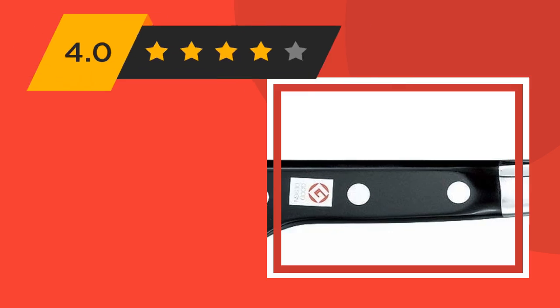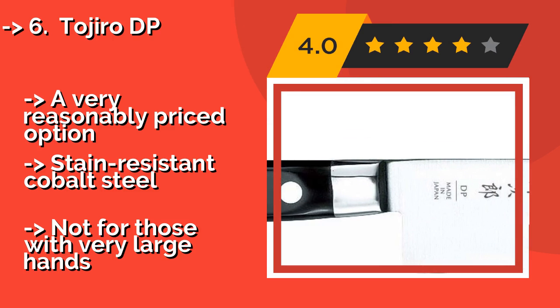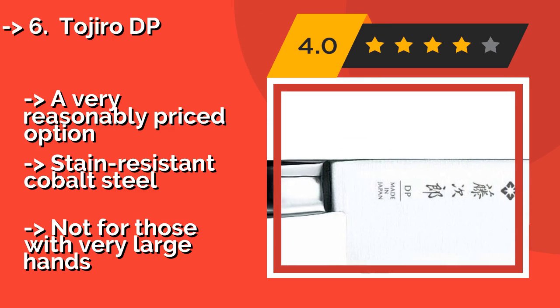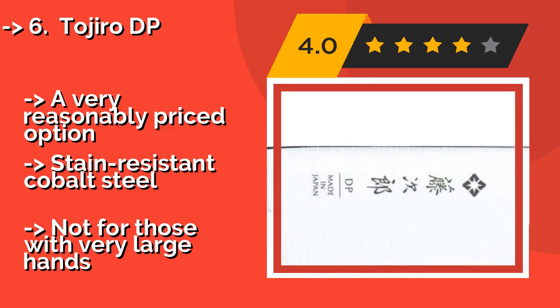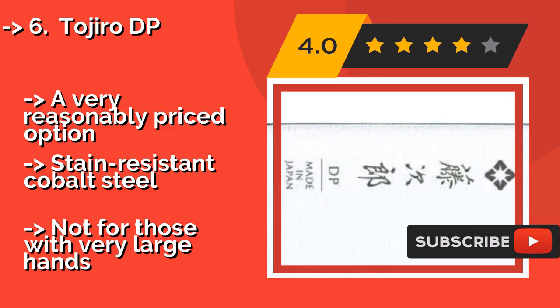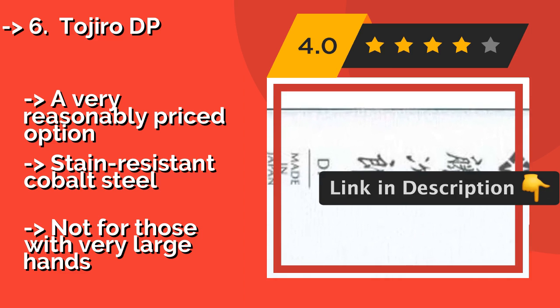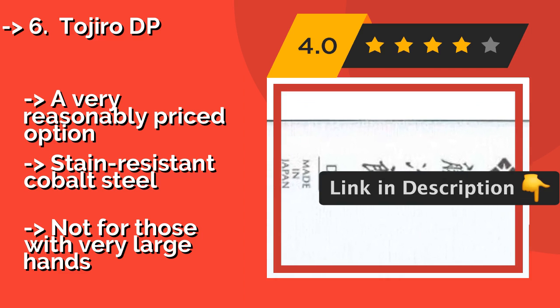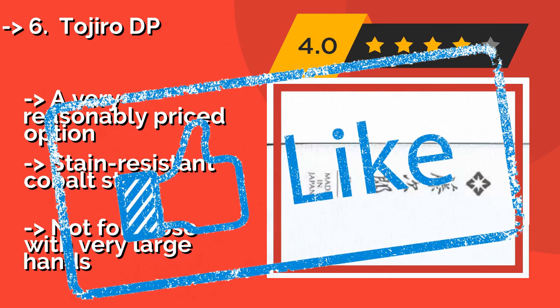The Tojiro DP, about $63, is a good all-around workhorse and an excellent choice for culinary students and home chefs — the perfect introduction to the world of lightweight Japanese knives. Not only is it a joy to use, it's also relatively easy to sharpen. A very reasonably priced option with stain-resistant cobalt steel, but not ideal for those with very large hands.